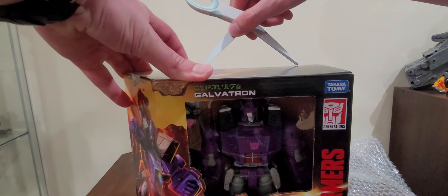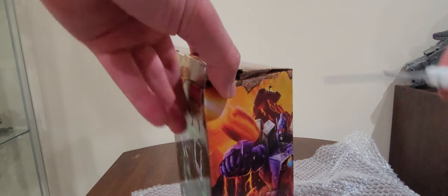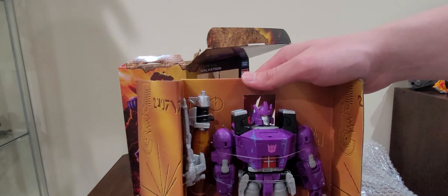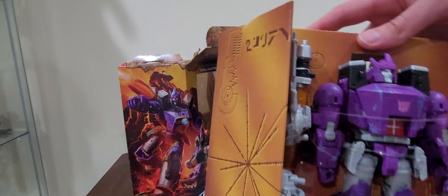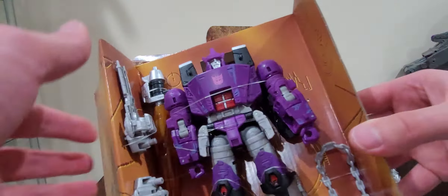Let's go ahead and open up Galvatron. Bring this on out. Here is Galvatron — Galvatron-y-ness! You can definitely tell he has quite a few accessories on him. And here are the instructions and some warning stuff. Really great — I love the detailing on this right here. And Hasbro was definitely right — they were getting rid of the plastic packaging materials in here.